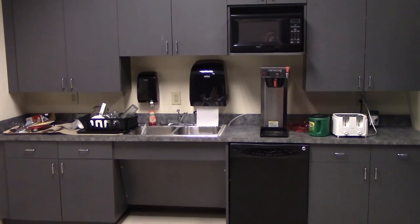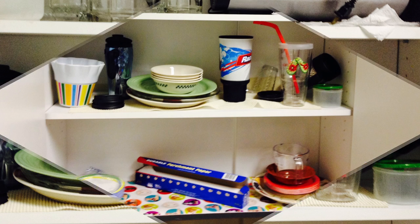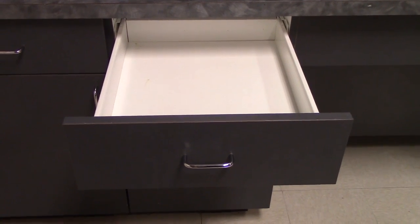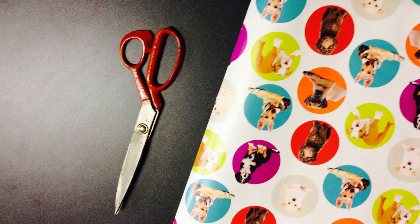Looking for a way to spice up your kitchen, or turn that mess into success? Look no further — with cabinet paper, turn that boring drawer into floral kitchen decor. Installation is easy; all you need are scissors and paper.